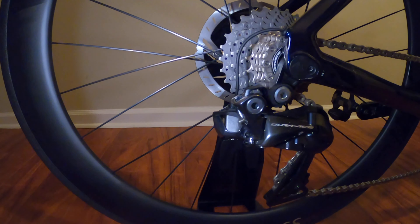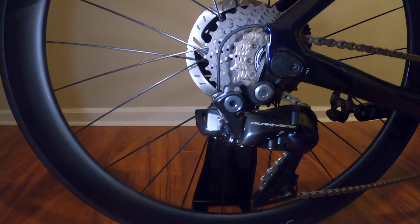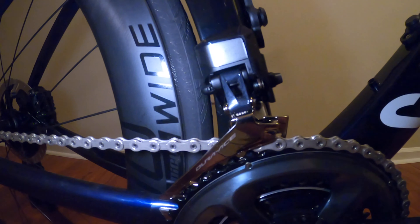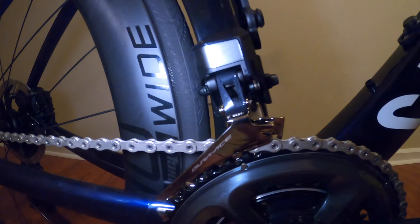The rear derailleur is the Shimano Dura-Ace Di2 R9150, which allows for seamless shifting that every cyclist needs to experience. The cassette is a Dura-Ace 11-28. Moving forward, the front derailleur is also a Dura-Ace Di2 R9150. This drive package is amongst the best setups available today and provides an amazing cycling experience.